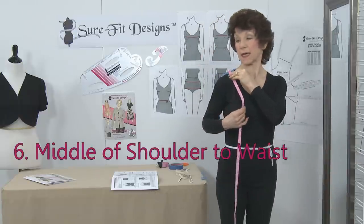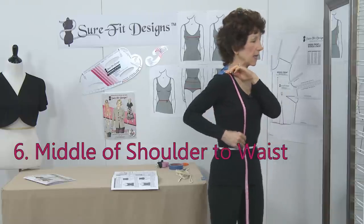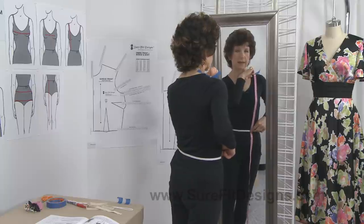Measurement number six is from the middle of the shoulder line, over the apex, and down to your waist elastic. You can go right to the middle of your waist elastic.